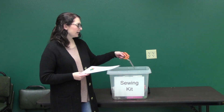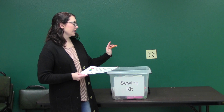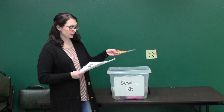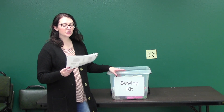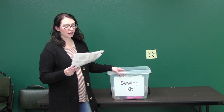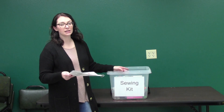We have six very nice fabric shears that have not been used ever, if so very little. We also have pinking shears, pins, a rotary cutter, white thread, brown thread, and some needles in here.